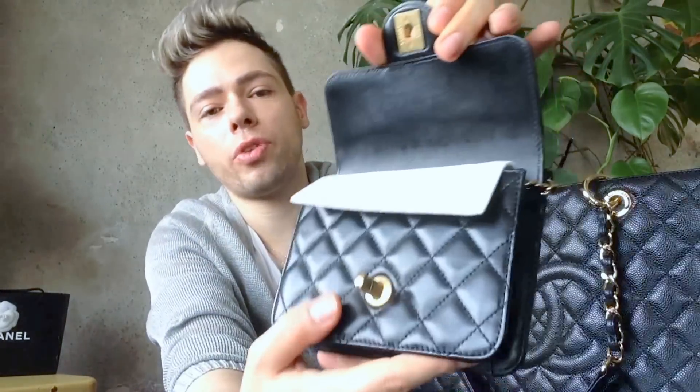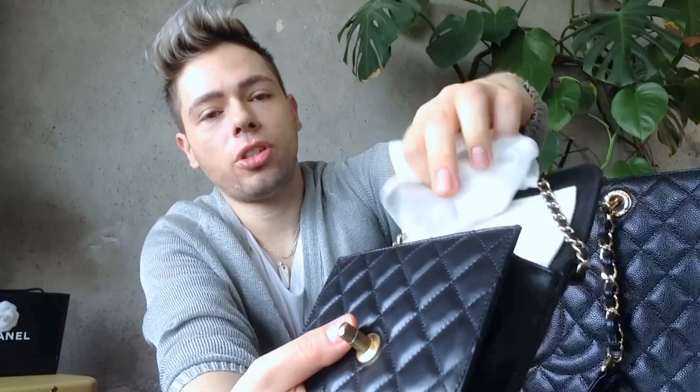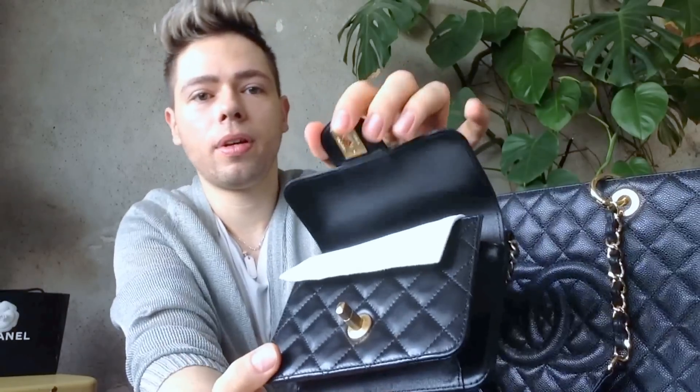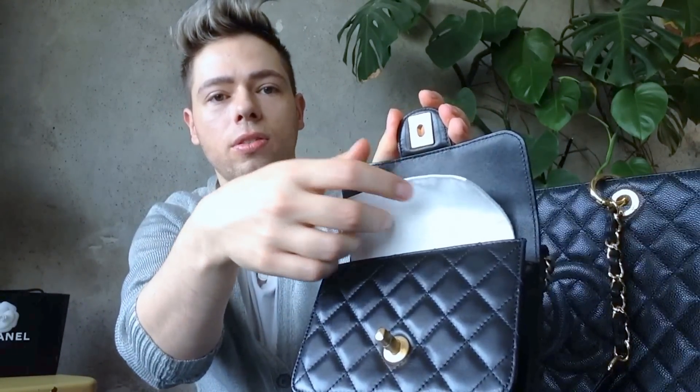The little pouches they give you to clean the bags is how I protect my bags. What I do is put the chain in one of the pouches and place it inside the bag, and I leave another pouch here so when I close the flap, this part doesn't get scratched on the stitching. The other pouch holds the golden chain.